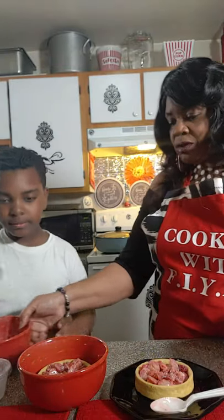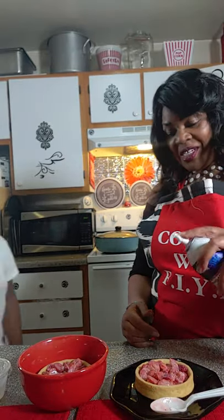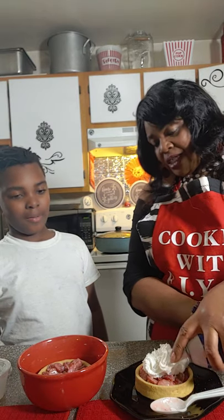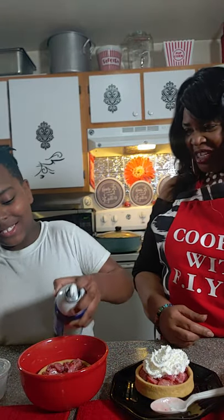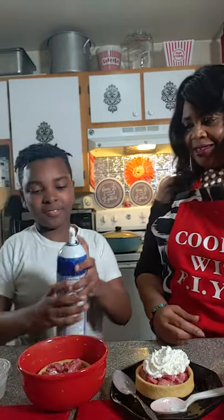You can put those spoons in the sink. Have you ever sprayed this before? All right, I'm going to do this one and you do that one. Put the spoon down, put it on the side, and put it right here.